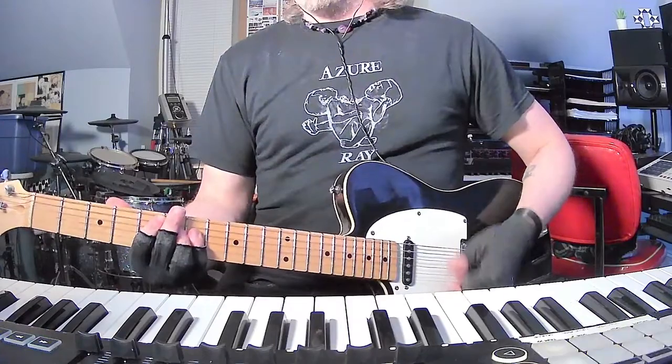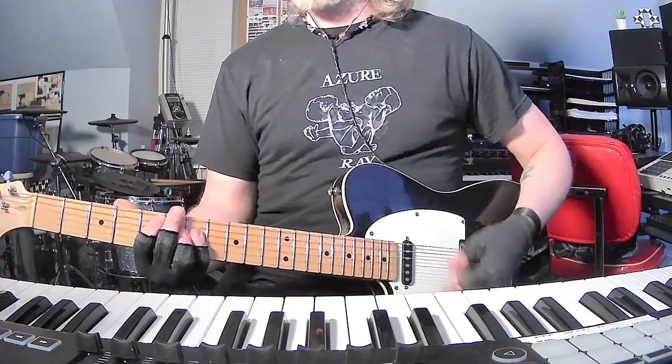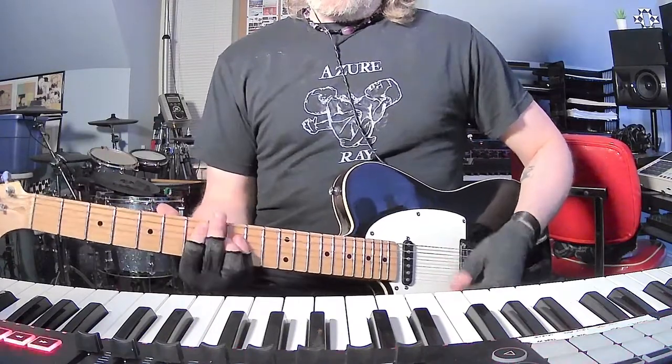Now the next part, the pre-chorus, is a little weird — sounds like they're doing some open voicing things. I'll get there.